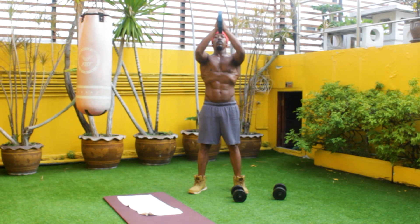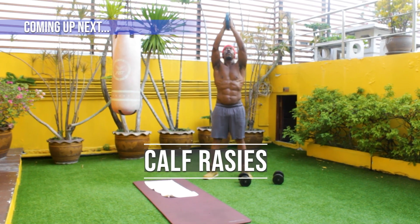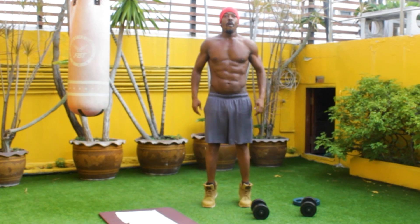You're doing great, keep pushing, engage those abs, squeeze those abs. Up next, let's do some calf raises. Ladies, if you want those good looking legs, those calf raises are going to help you out.